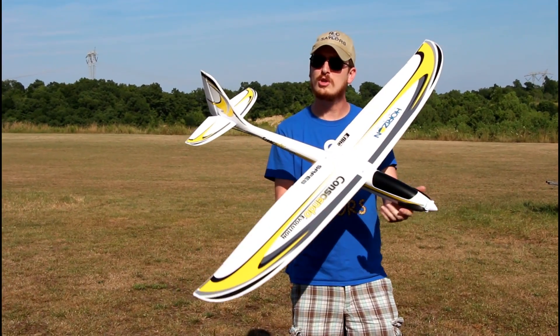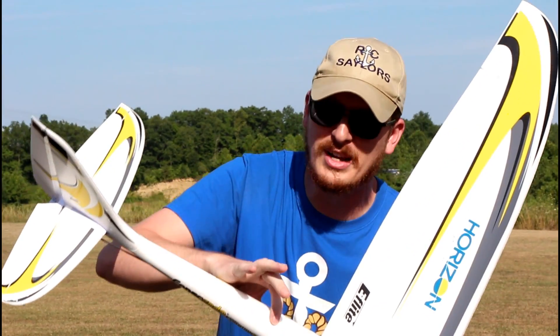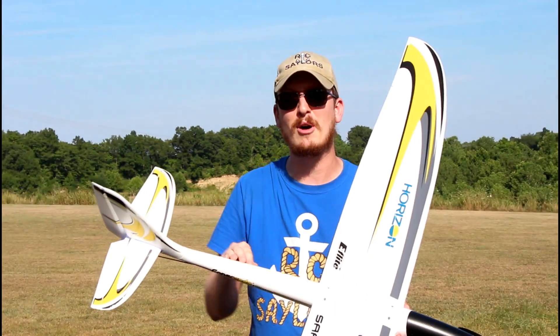It's a very tightly packed, very dense foam. It should be able to handle those high 4S power speed passes, power loops, rolls, and who knows what else. It's also going to be more rigid on your belly landings — you're not going to be able to press your finger into it hard and leave any marks.